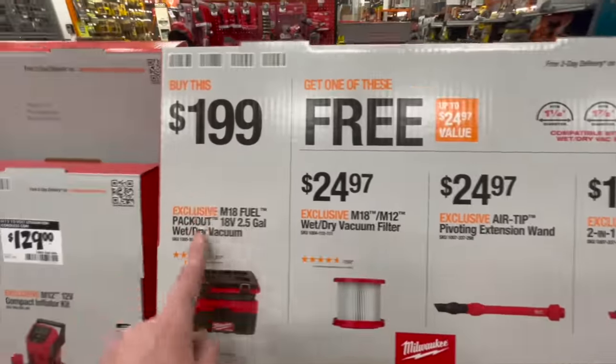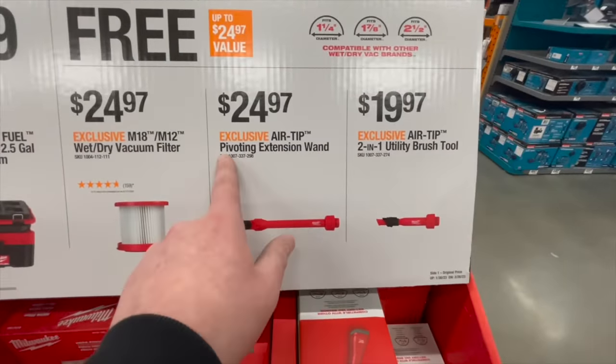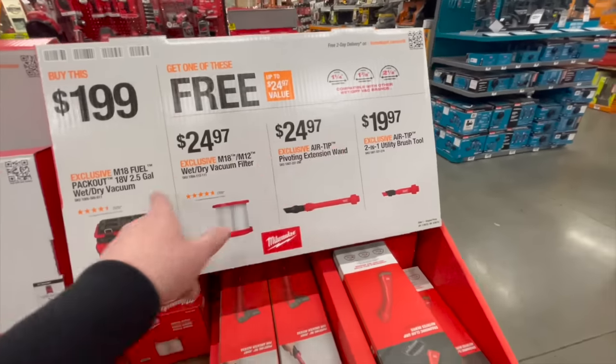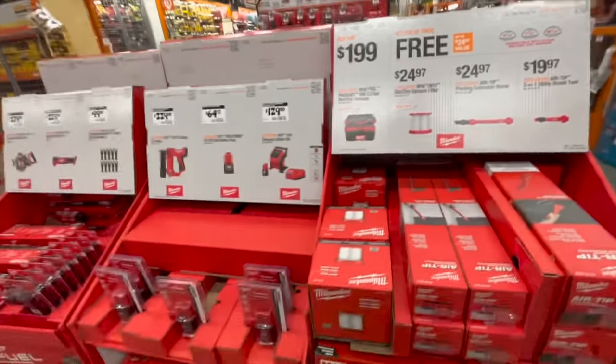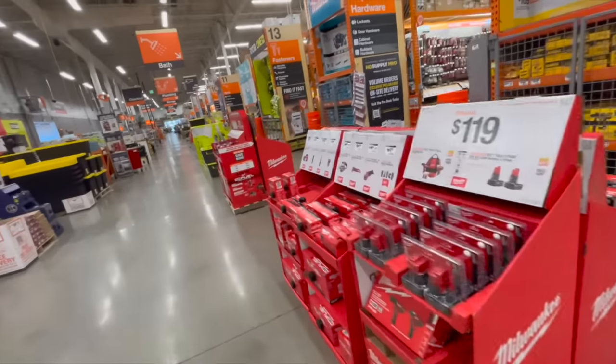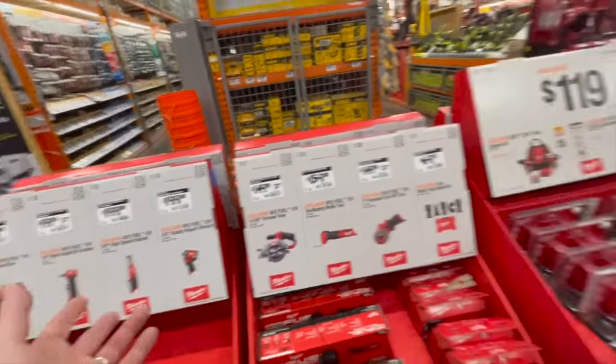If you buy that vacuum, you get one accessory for free — either a filter, a pivoting extension wand, or the two-in-one utility tool. That's not a bad deal. I'm glad Milwaukee is having deals right now — and so is Ryobi, we're going to check that out too.